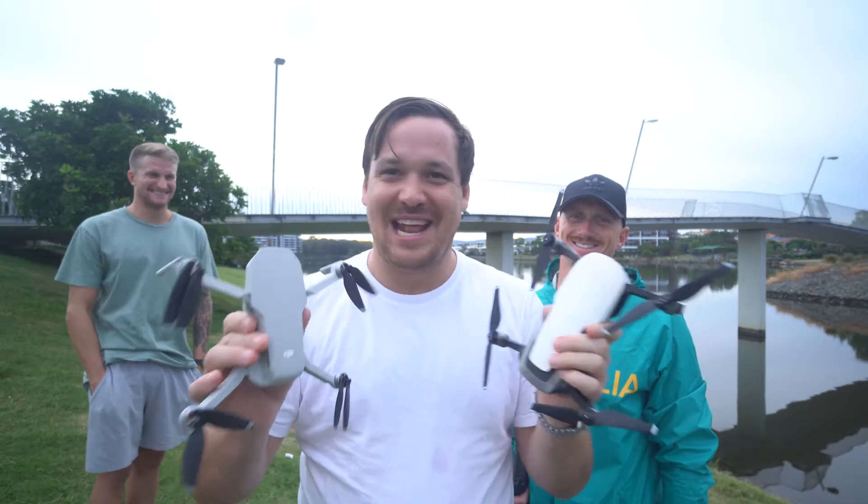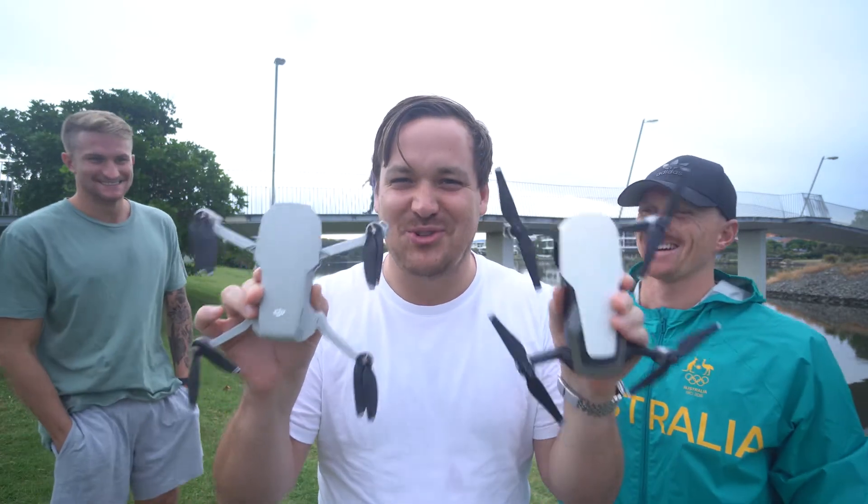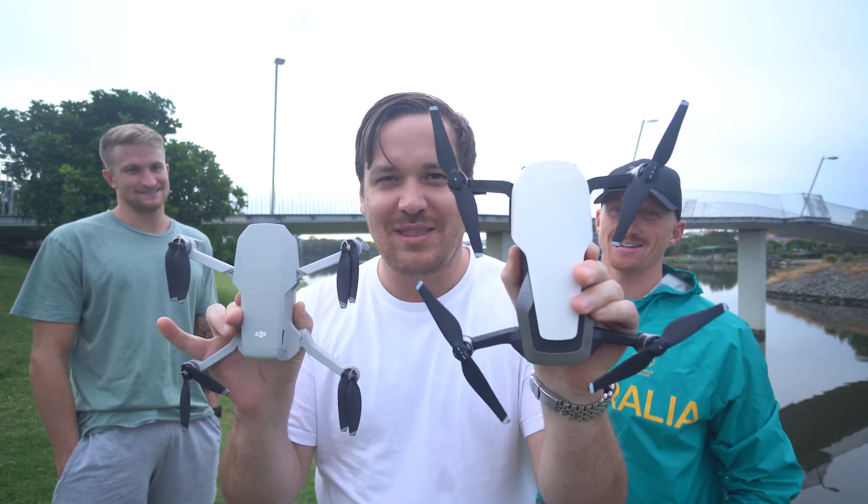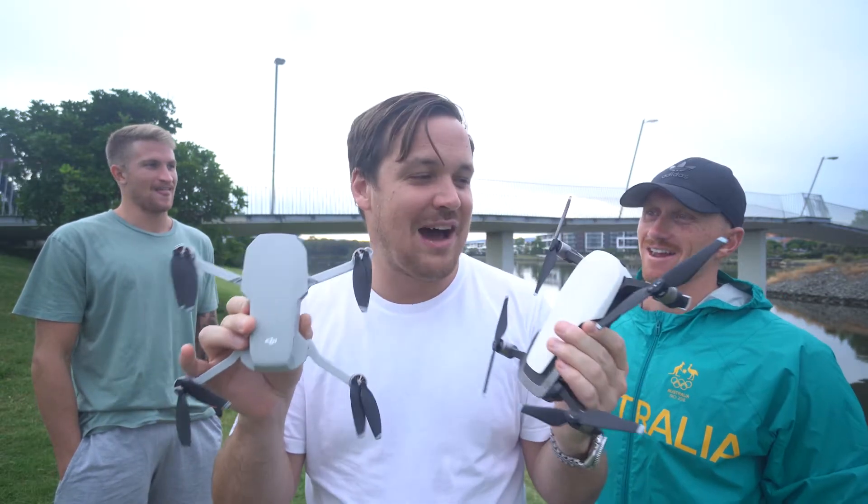Guys, what's up? It's your boy Joe Sayahan. I'm out here reviewing some drones today. This Mavic Mini just came out. I've been rolling with the Mavic Air for a while now. Let's check it out.